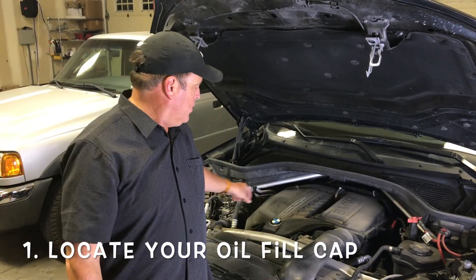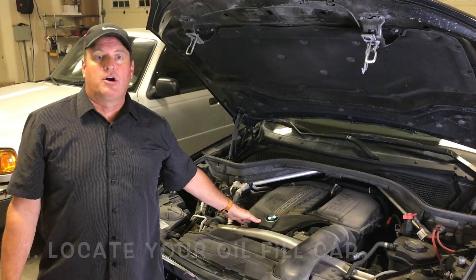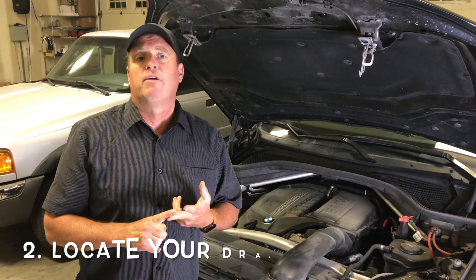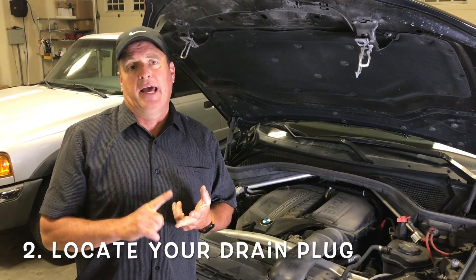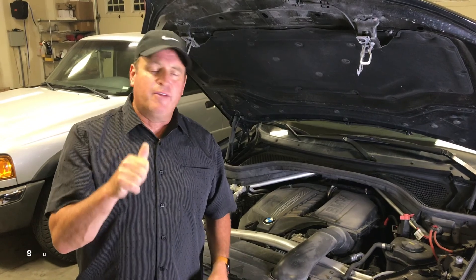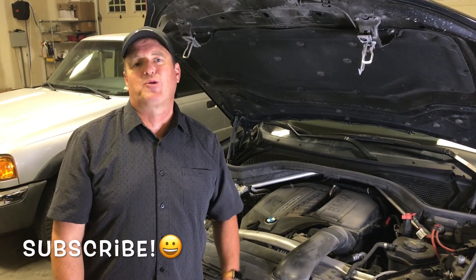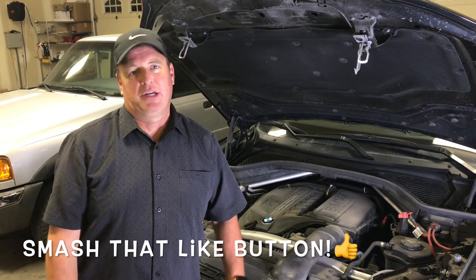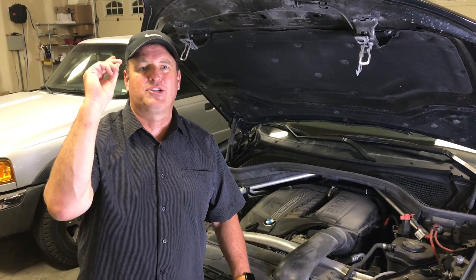Before we get started, number one, you're going to want to find your oil fill cap — on this car it's right here. You want to locate that, pop your hood, find where you're going to be filling the oil. Number two, you're going to want to find where the drain plug's at and locate those. So go ahead and do those first. If you like what you see today, make sure you subscribe to the channel and smash that like button — it does help with the YouTube algorithm. Let's go ahead and get started.